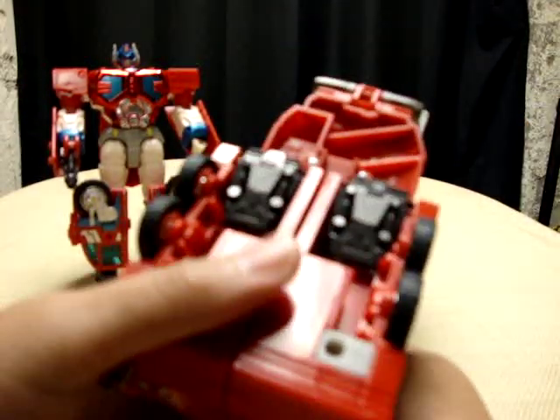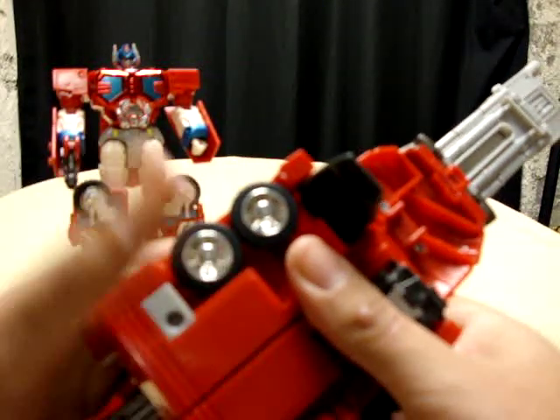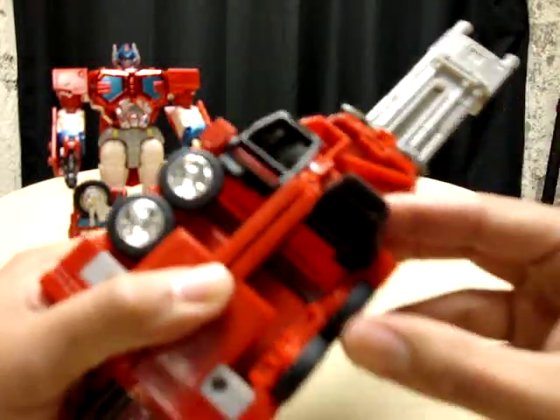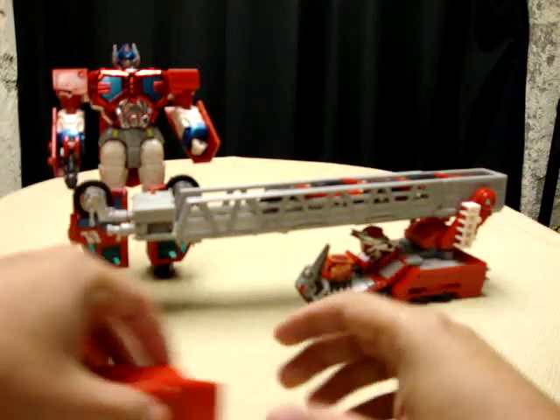The first thing you want to do here: take this foot and flip it out about halfway, then flip those tires in, then flip the foot out the rest of the way. Take this side — flip it out halfway, then flip it out the rest of the way. And we're just going to have that off to the side for now.